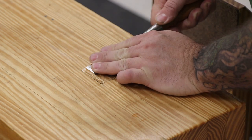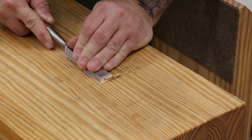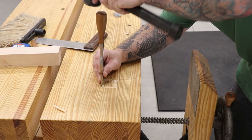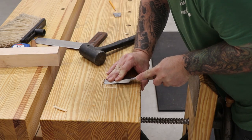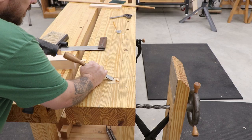I'll start by taking a chisel and creating a shoulder on all four sides of the mortise. Next I'll hammer the chisel downward into the wall that I just created on all four sides until I create a little bit of a deeper groove, and then I'll remove that waste the same way I did the first time. I'll keep repeating this until I get about an eighth of an inch deep.